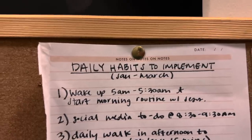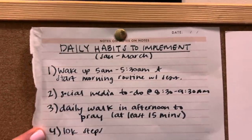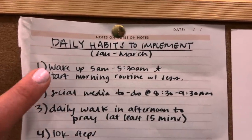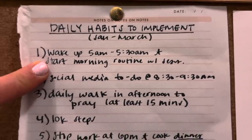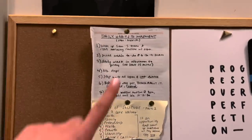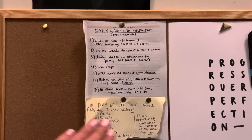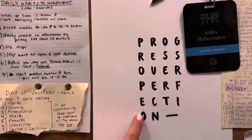Next thing: daily habits to implement. I'll be honest — I have not done all of these. I'm still struggling to do a 15-minute walk every day and wake up at 5am. But start writing down daily habits that you want to implement. It's going to help you make progress in things you want to grow in — progress over perfection, right?